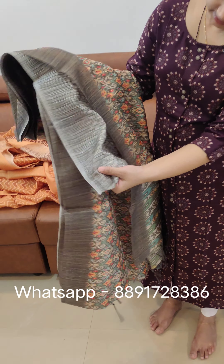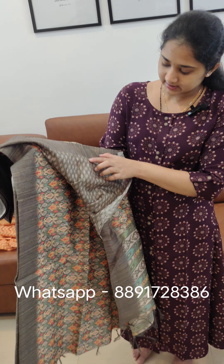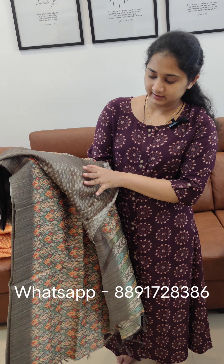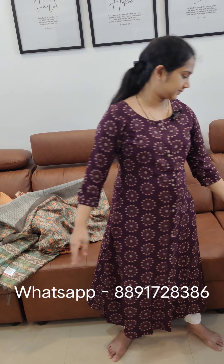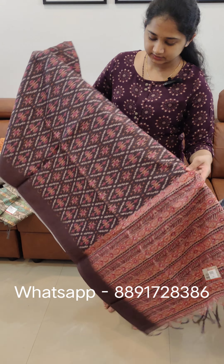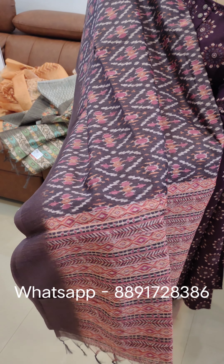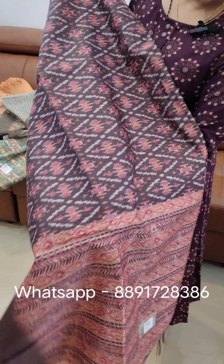This is a blouse. This is a lighter white shade. $7.98 is the price. This is a brown shade, and this is a pink and peach combination.